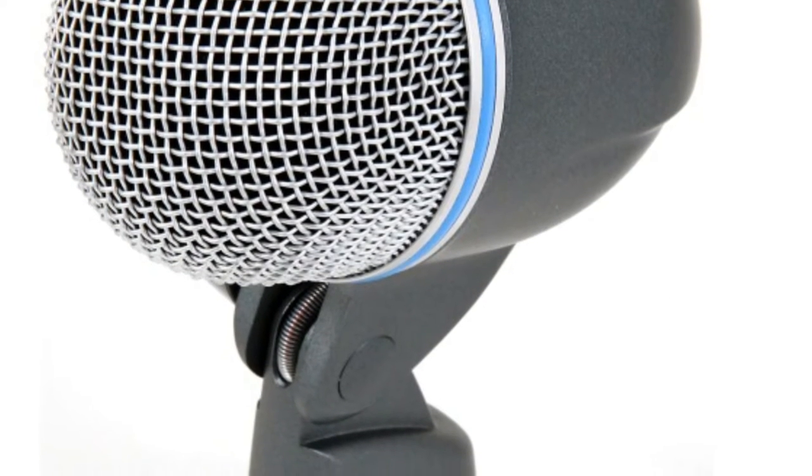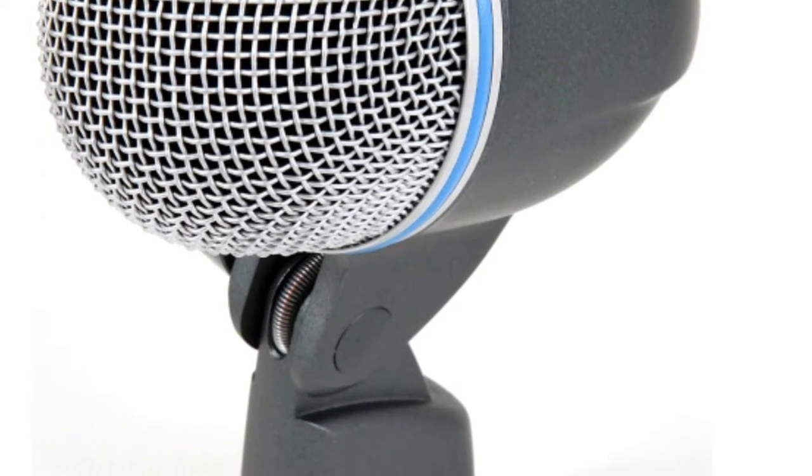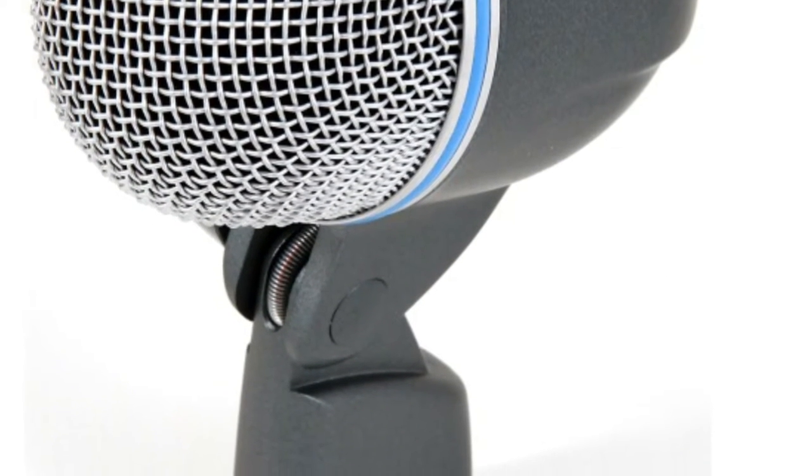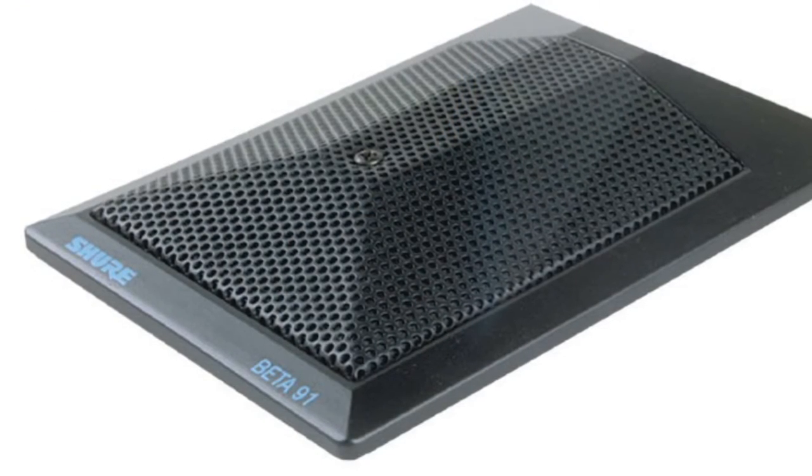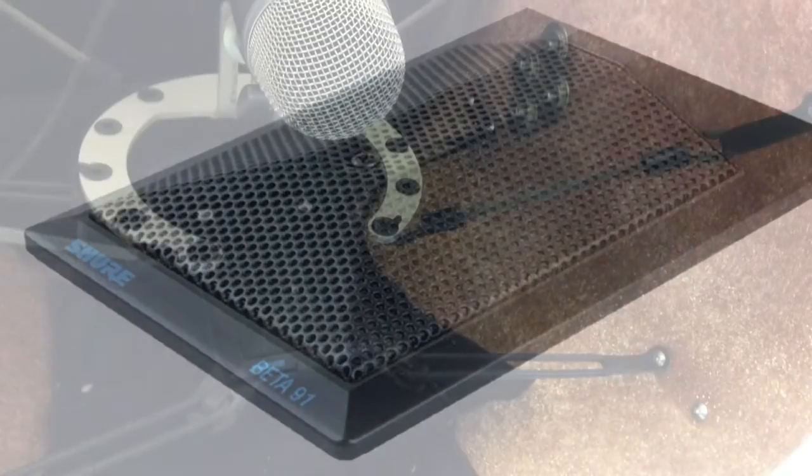For my dynamic microphone I'm using a Shure Beta 52A and for my condenser microphone I'm using a Shure Beta SM91A.